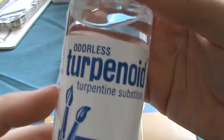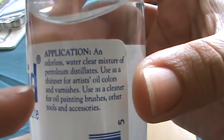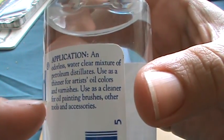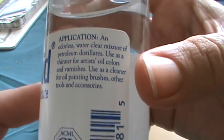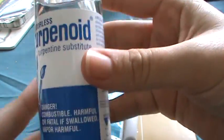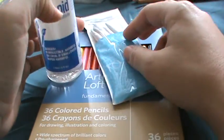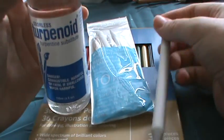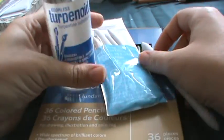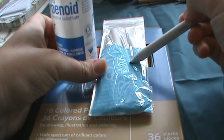I didn't see anything that said mineral spirits, but I found this product that does the same thing. It says it's used as a thinner for oil colors, varnishes, and a cleaner for oil painting brushes and accessories. It's pretty dangerous, but it works. That was all from Michaels — three items with the 40% off coupon, a little over $15.